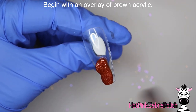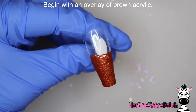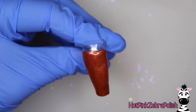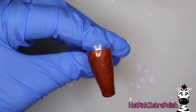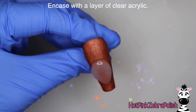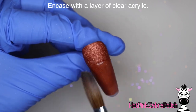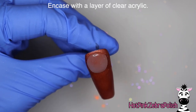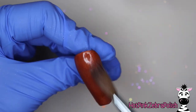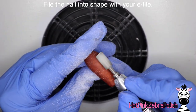For this we're going to begin with an overlay of brown acrylic, or whatever color you want the bulk of your clock to be. For me I'm going to go with a classic mahogany-type brown. We're going to apply a very thin layer over the whole thing - this one happens to have a little shimmer in it which gives you that really glossy wood look. Then I'm going to encapsulate it with a layer of clear acrylic to make sure it's nice and strong.